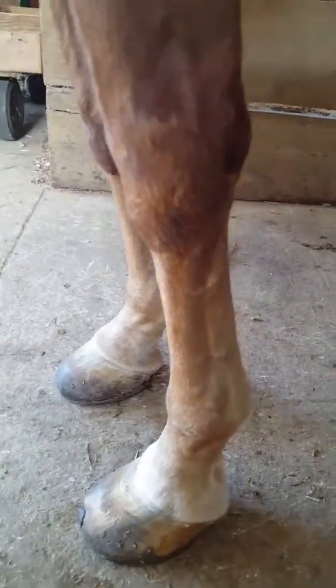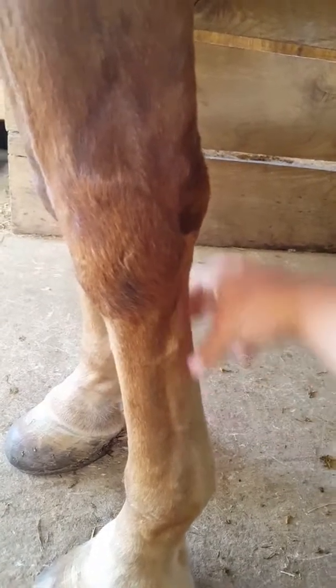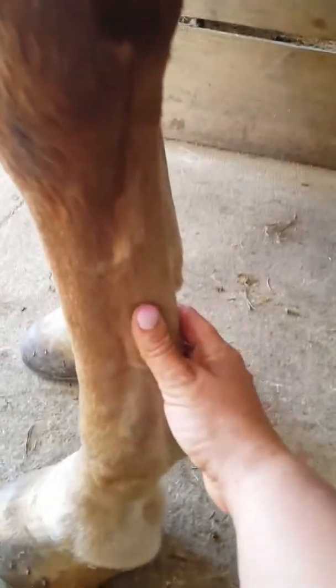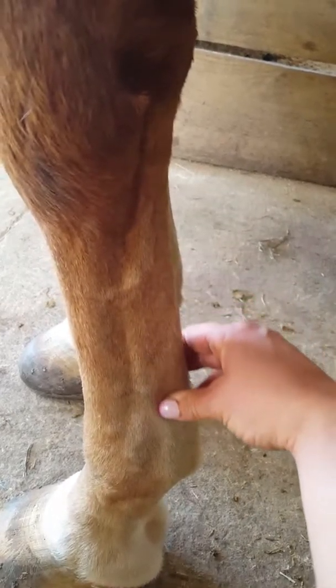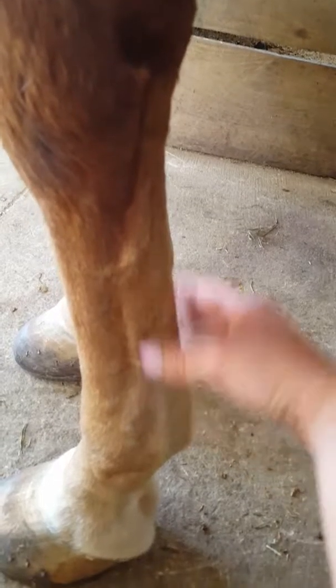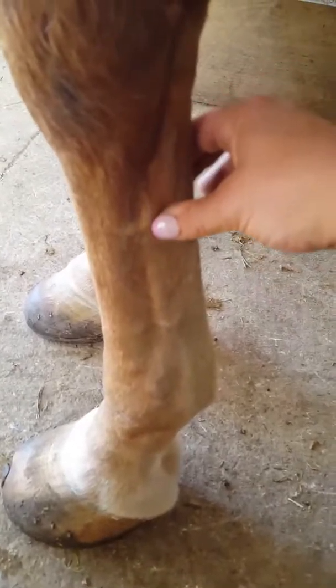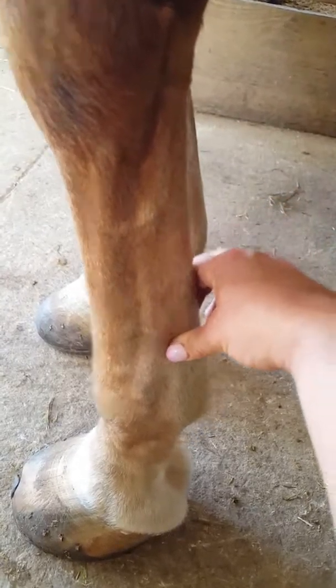Now there's something to be said about each and every one of his legs. Down here, this one's not so bad. He's a little full — you can't really see a lot of definition between the suspensory and the tendon. It's pretty full. You can see I can push in and it instantly refills right behind me. Now it's a little more in focus.